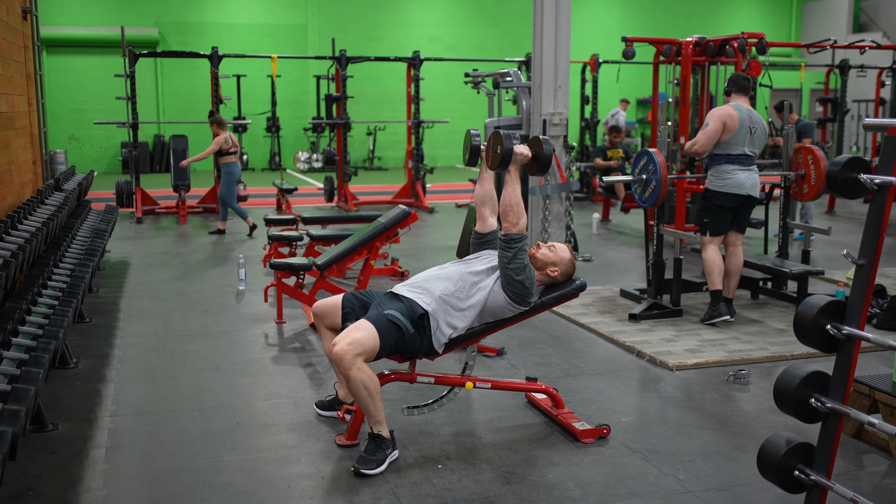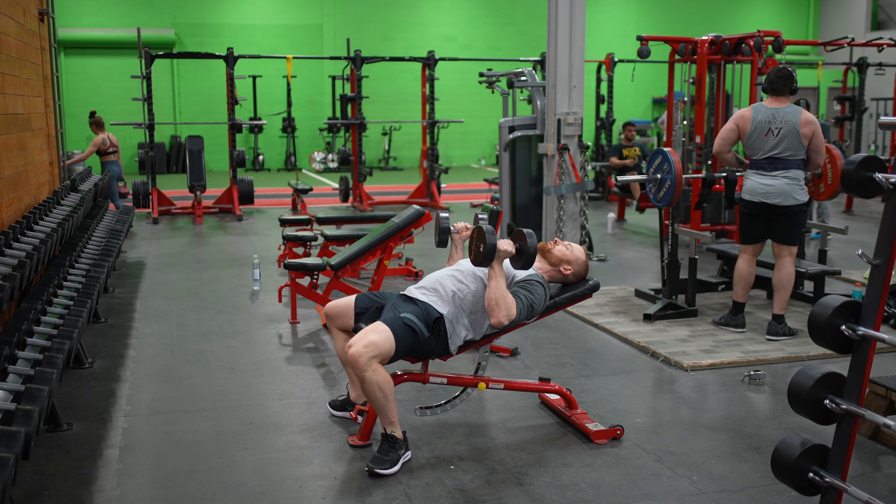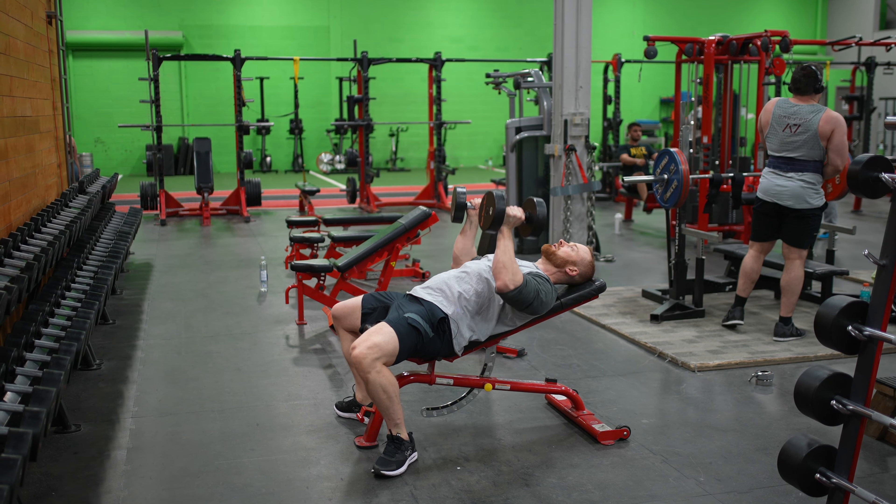Dumbbell neutral grip bench press incline. I prefer to use either the first or the second incline if I'm trying to focus more on upper chest.